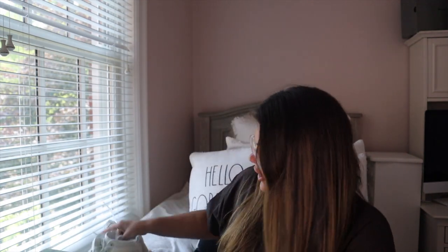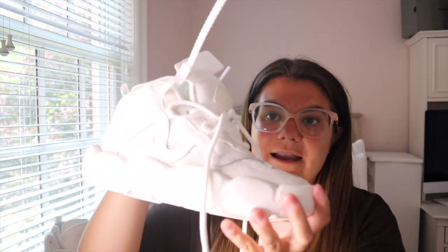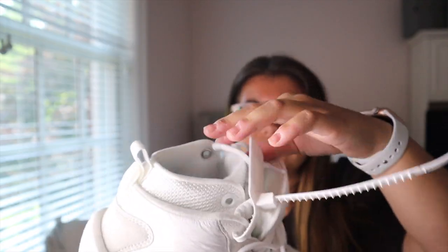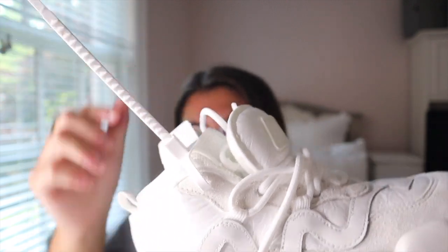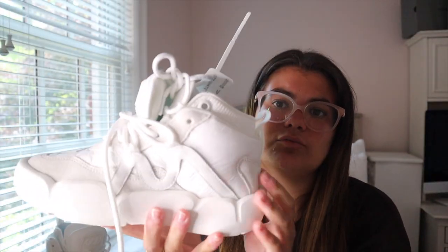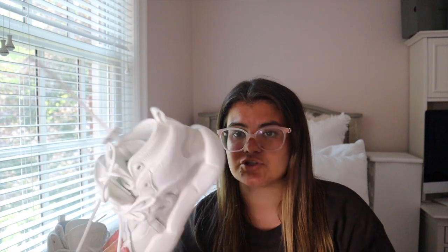Now onto the sneaker. These are very different and very big and chunky, but I really like them. They have a little arrow coming down here and they actually have two tongues, which is really cool. One of my favorite parts is the white Off-White zip-tie tag attached here, and on the shoelaces they literally say 'shoelaces' — really, really cool and a really different kind of sneaker.